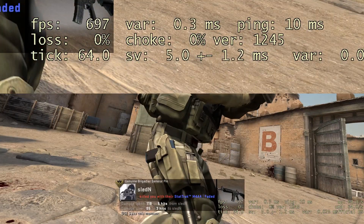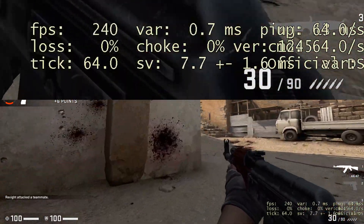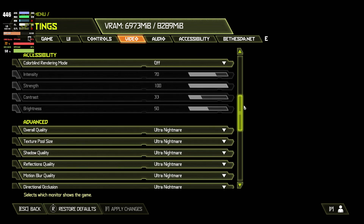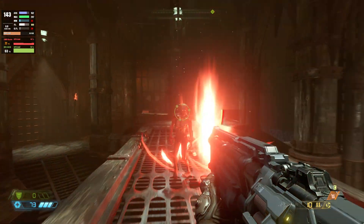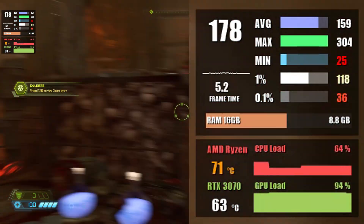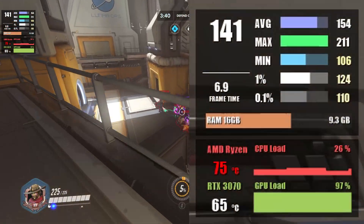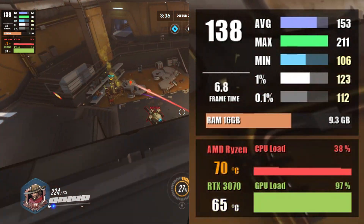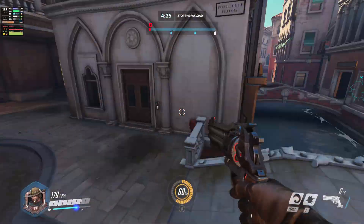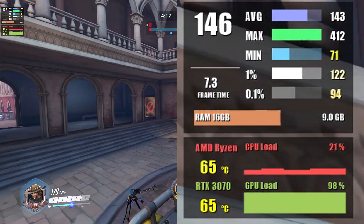Moving on to CS:GO at 1440p max settings gives about 285 fps on average, and at 4K that's still around 245 fps. Doom Eternal at ultra nightmare settings at 1440p results in about 122 fps average and 100 fps at 1% low, with 70-74 fps at 4K. Overwatch at ultra settings delivers 152 fps average and 123 fps 1% low at 1440p, and even at 4K we're averaging around 144 fps.